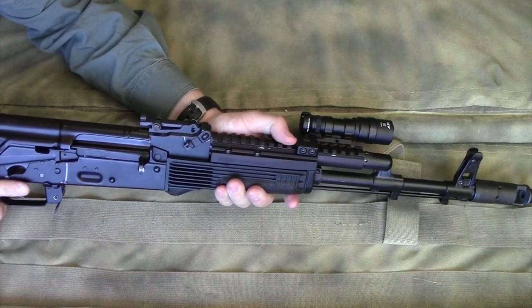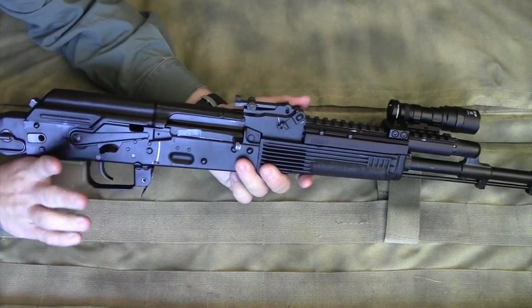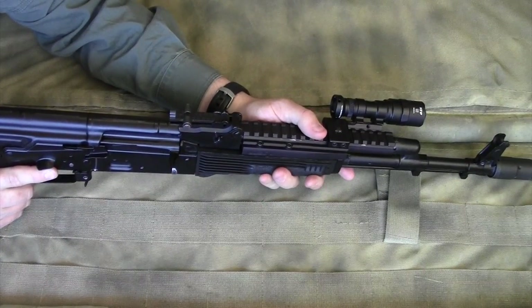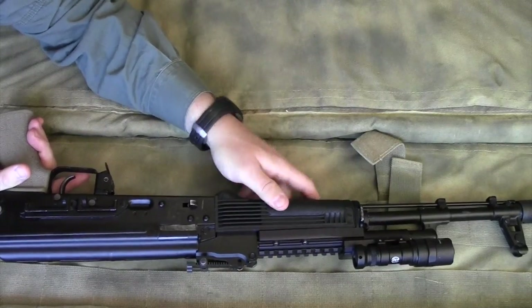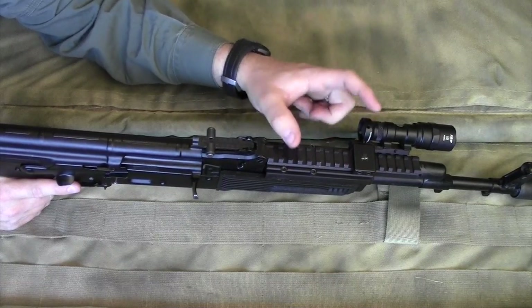A good home defense or fighting rifle needs to be reliable — which the Arsenal AK-74 is — and it needs good iron sights, a good white light for most applications, and a rifle sling of some kind. The Ultimac AK rail gives you the option of mounting lights and optics onto this gun.